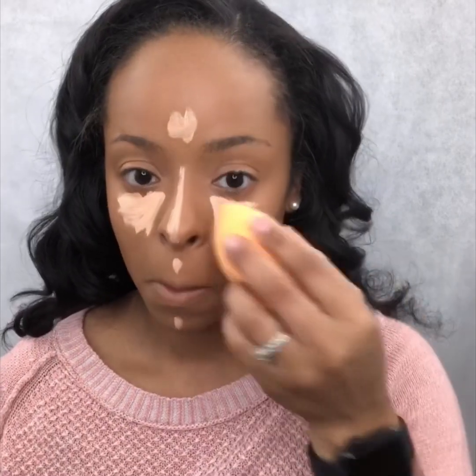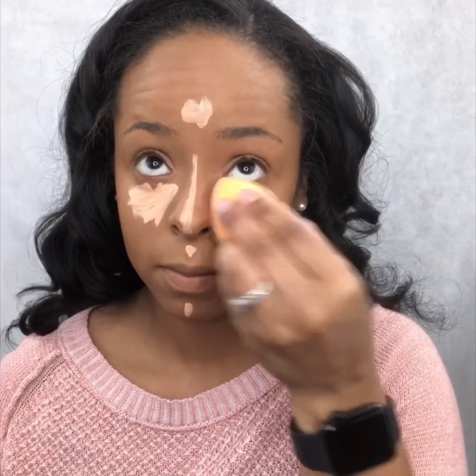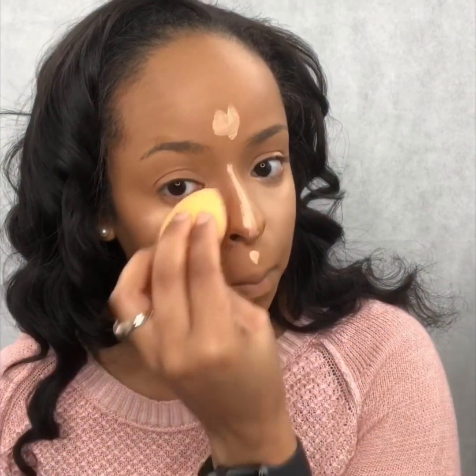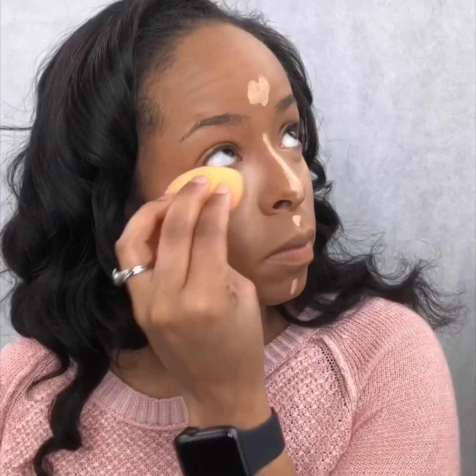Using my damp beauty sponge, I basically dab just in that T-zone area, making sure I'm blending my concealer out into my foundation, but I'm also making sure I'm not pressing too hard. I don't want to disrupt the foundation underneath, but I'm definitely blending out in each direction.